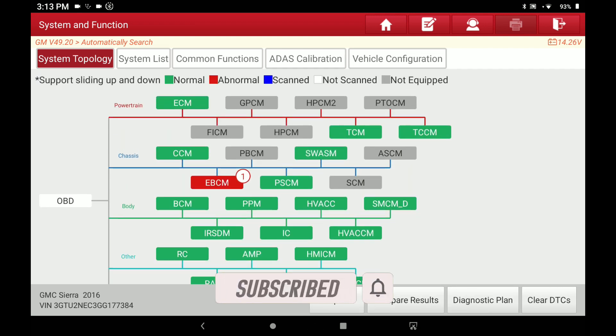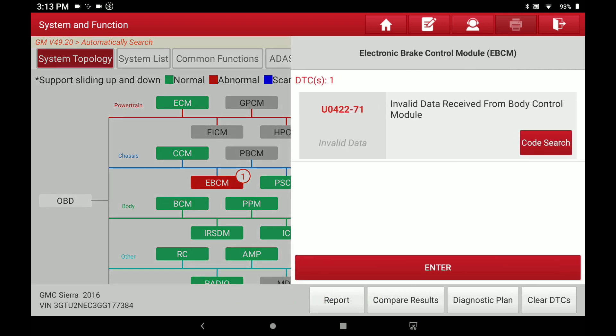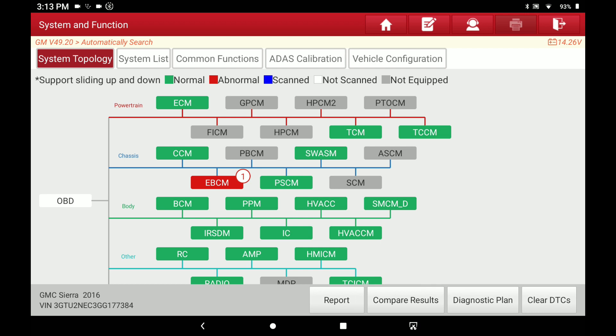If you wanted to see the code for, say, the electronic brake control module, you just hit that module and it shows you the code. You can hit a code search to see what that code represents, or you can go into the module and start troubleshooting it. Down in the lower right you've got Report, which is the typical report Launch always has. It gives a really nice layout of all the modules, the codes, and everything that it just scanned.